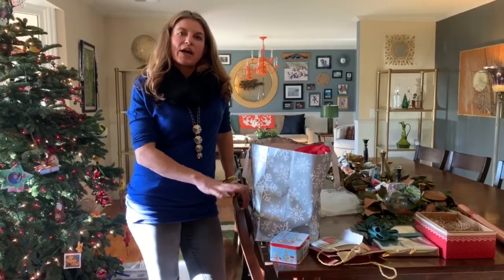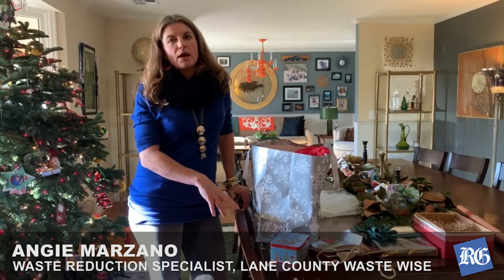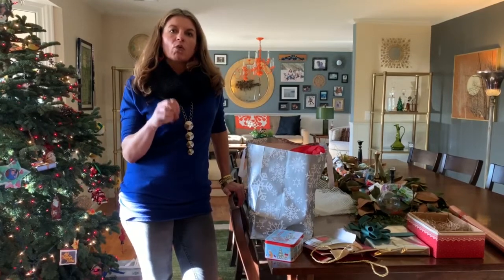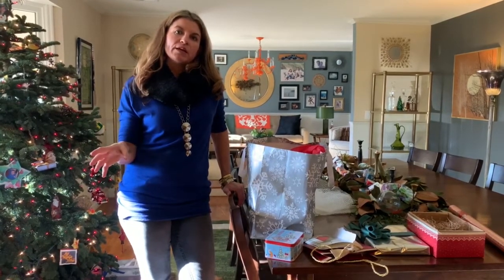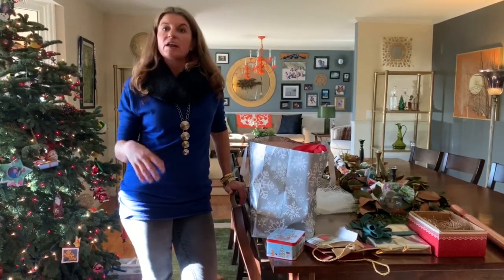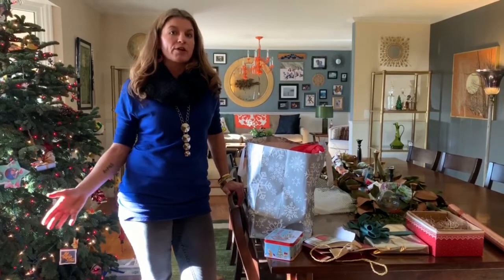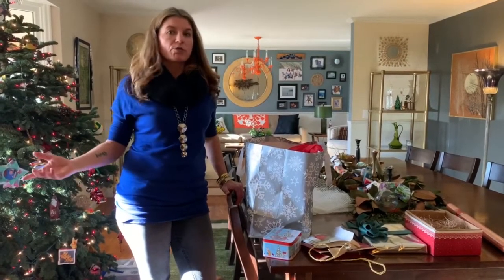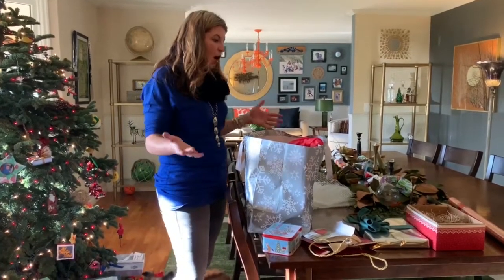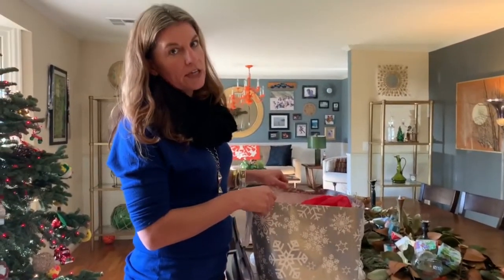Today we're talking about ways that you can reuse some of the materials that you generate during the holidays. It's also a really great reminder to work on what we're placing in the recycle bin before we take it to the curb. During this time of season we see a lot of things end up in recycling that could have been reused or shouldn't be there in the first place. We're going to go through the most commonly found no-no's during the holiday season for recycling.